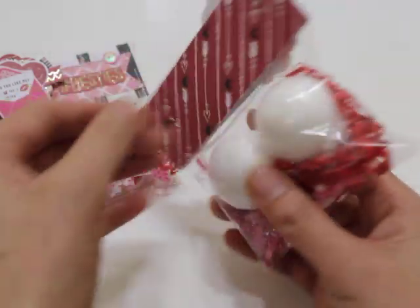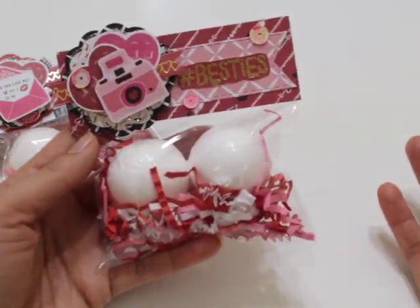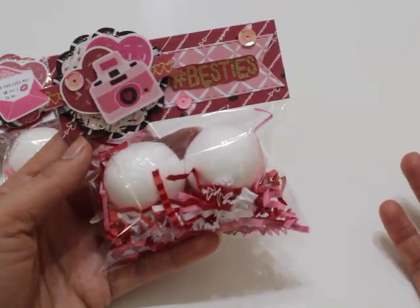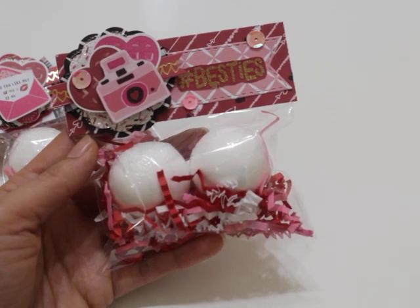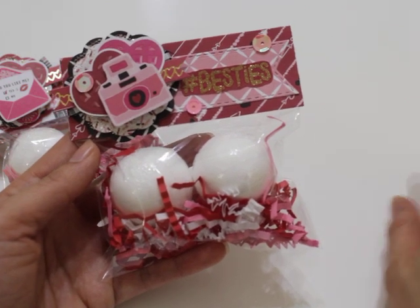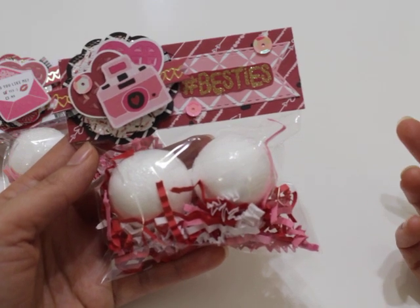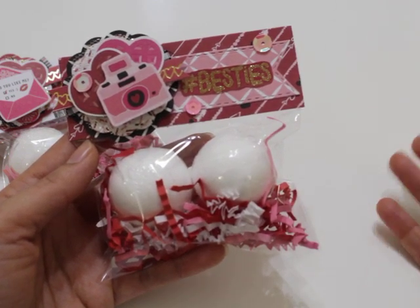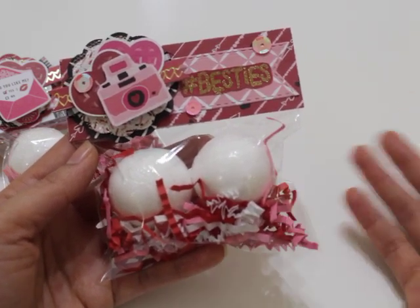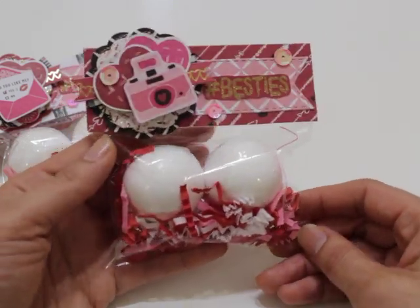Very easy to put these together — it takes no time at all. Just create a bag topper, have a clear bag, and add some crinkle shred. You can use any type of bath bomb that you like. I was actually looking for ones shaped like rose petals that go in the bath and just dissolve and release fragrance, but I haven't been able to find them. So when I saw these smaller bath bombs, I thought this would be a cute idea as well.